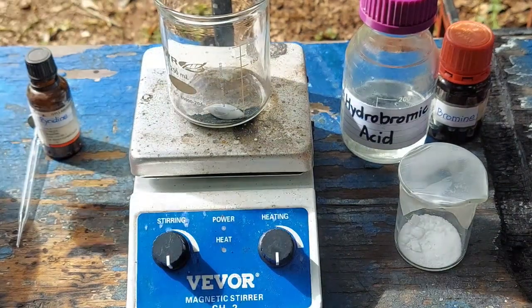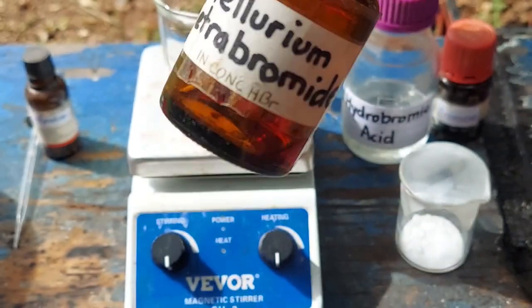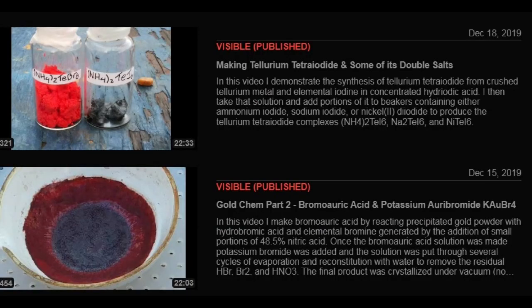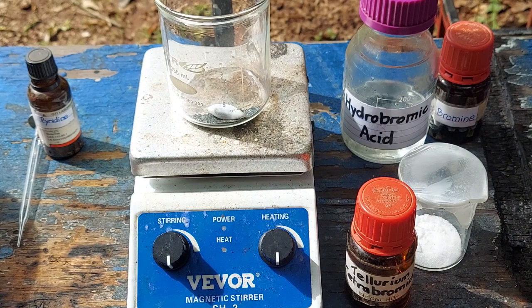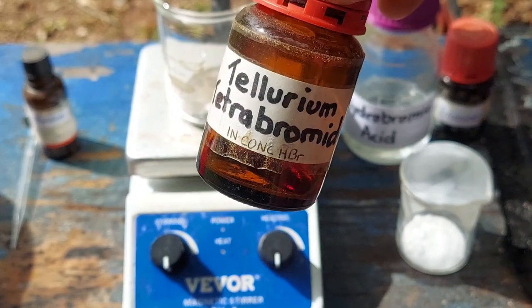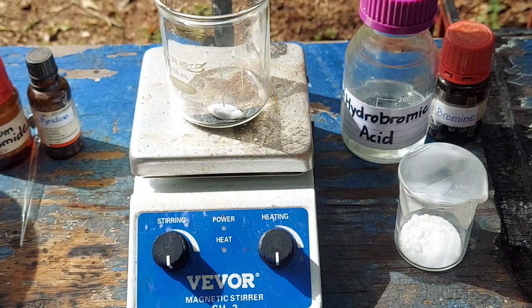I've already made tellurium tetrabromide in concentrated hydrobromic acid in the past. Long-time fans of the channel may remember I did a video on hexaiodotellurate — I think it's one of the few examples of a hexa-iodinated complex. It's a black compound. If I had any hydroiodic acid I'd make some alongside this, but I never actually made a video on any kind of bromotellurate. We do have a little bit of the stuff we'll be making here — you can see it's a nice red liquid, it's very pretty.